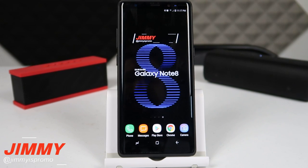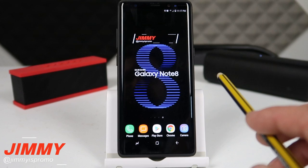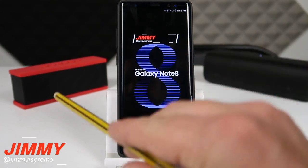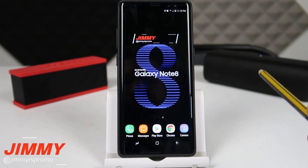Hello everybody, Jimmy is Promo here back again with another awesome video. Today I'm going to show you guys a setting called dual Bluetooth audio, and what dual Bluetooth audio is is a way for your Samsung Galaxy Note 8 to be paired to two different Bluetooth speakers playing audio at the exact same time.